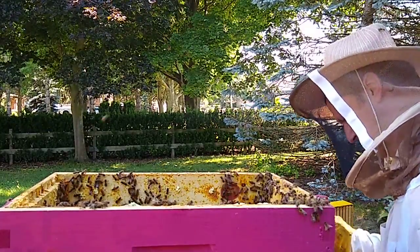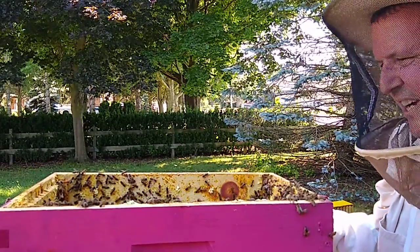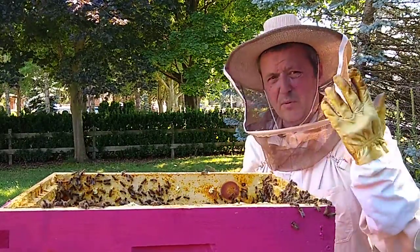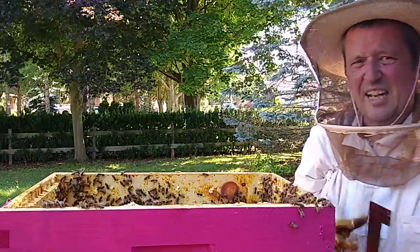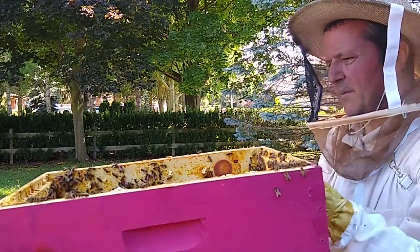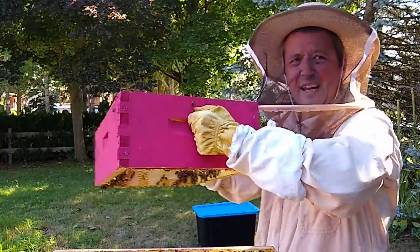I just squished a bunch — dang it. I find that once you get into this, especially when you're wearing full gloves, you get clumsy. And when you get clumsy, you squish bees. And when you squish bees, they get mad.